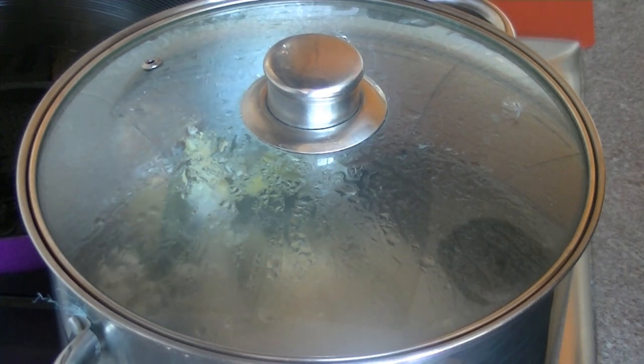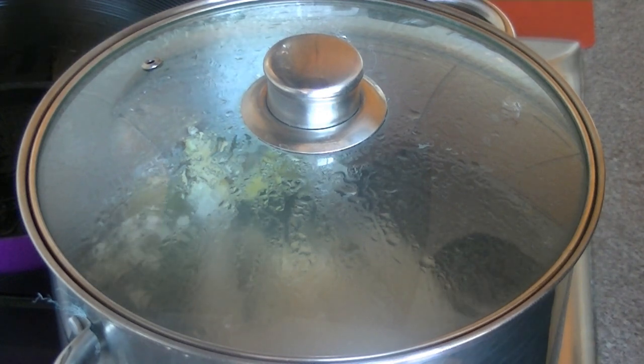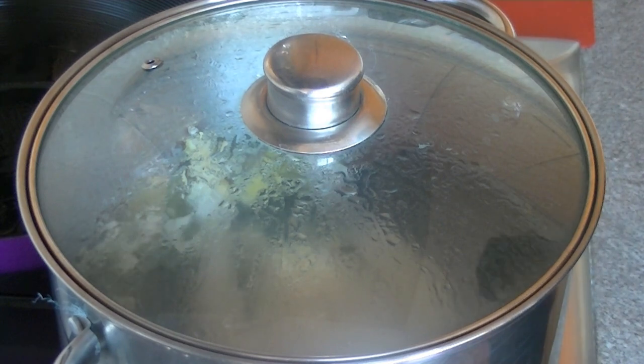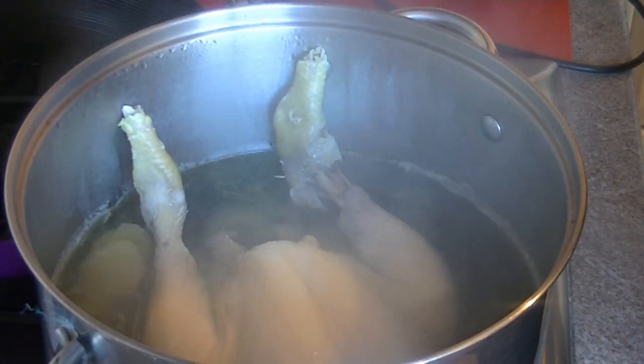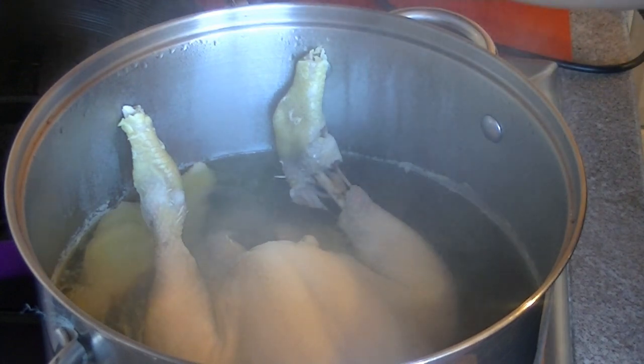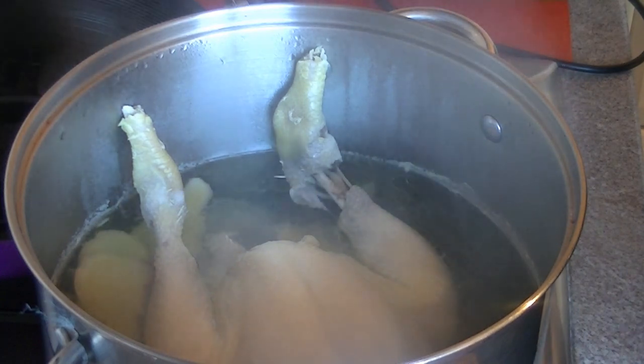After 28 minutes we're going to plunge it into cold water to cool it down quickly. This way the skin will be a bit crispier and the meat will be softer. Time's up and the chicken should be ready now, so I'm going to put it in cold water for about five minutes to quickly cool it down.